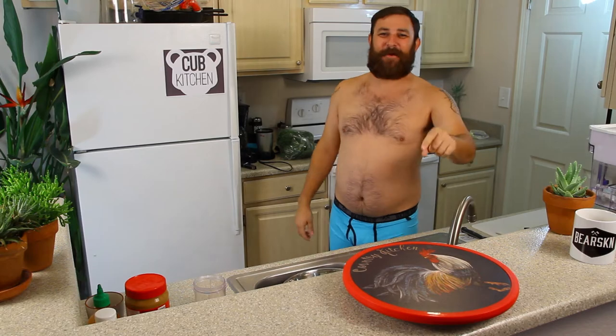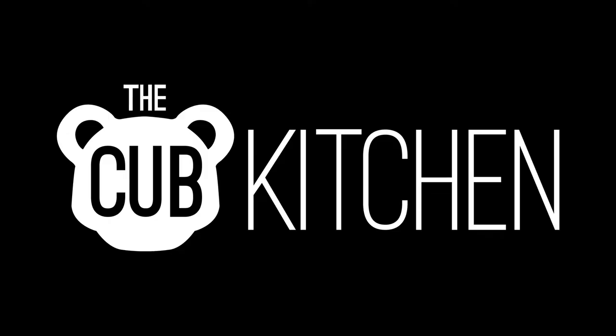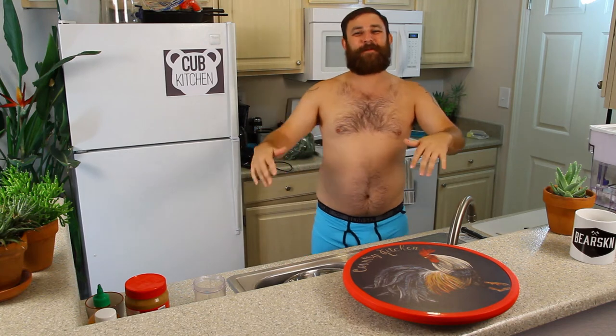Wash your hands before you do this. Hey pals, I'm Bjorn and this is the Cub Kitchen. Cub Kitchen is a show where I do crazy easy recipes in my underwear.